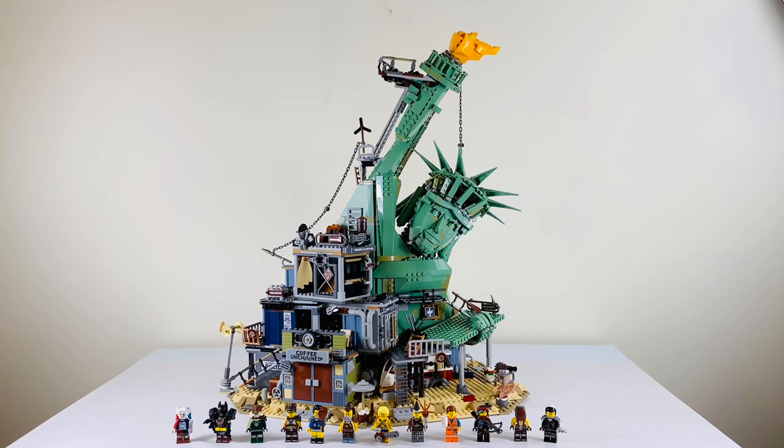Hello, Just Two Mom here, and I just finished building the LEGO set Welcome to Apocalypseburg, set number 70840. It comes with 3,178 pieces and has 12 minifigures. And here's the set all built, and it's gorgeous.